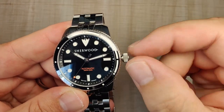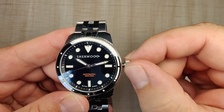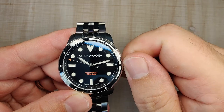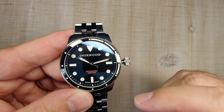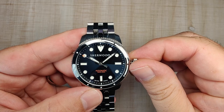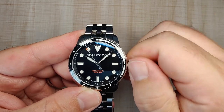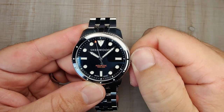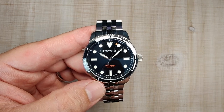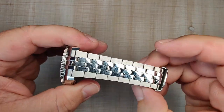The movement is operated by a nice three o'clock screw-down crown — signed, nicely grippy, and not sharp at all. There's a nice solid pop out from the Miyota movement. First position is hand winding, nice and smooth. Second position hacks the movement. This is a no-date movement with no ghost date position, which is really nice to see. Pushing it in engages the movement cleanly — it's a premium movement and you're going to be really happy with it.